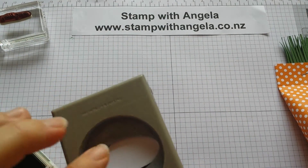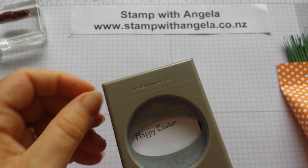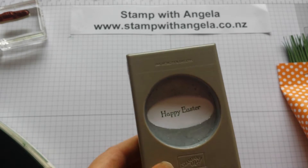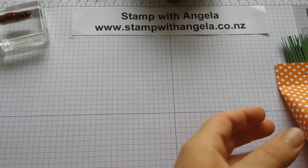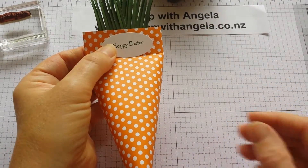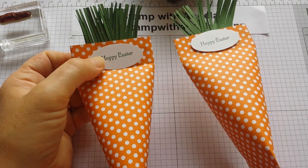Punch it out — this is where I need my post-it note to hold onto it for me. And a couple of dimensionals, and pop it on. And then you've got a cute Happy Easter treat to give to someone.